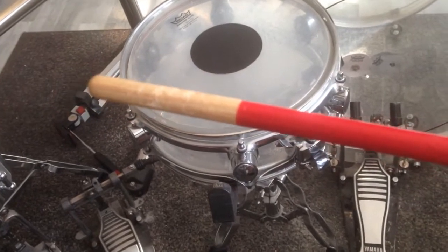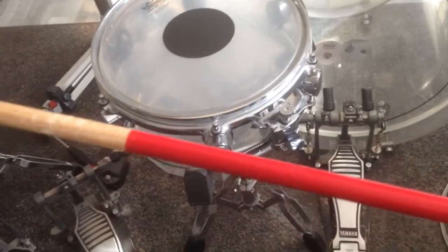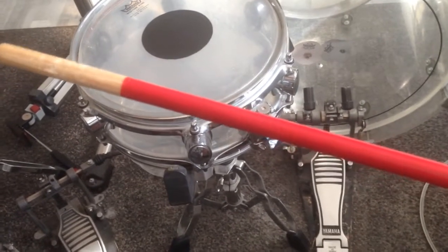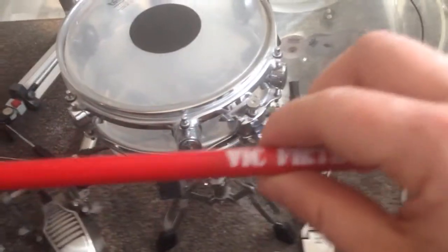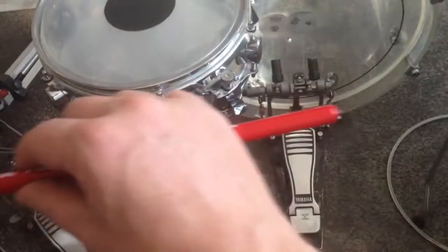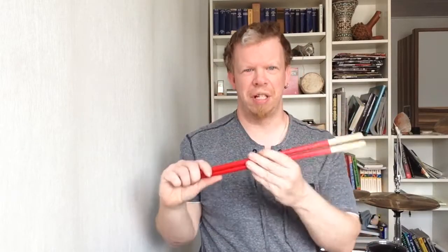The diameter of those timbale sticks is very small but they are also very, very stable. I will play now a really loud rim shot and nothing should happen to the sticks. As we have heard, the rim shot was very loud — my cymbals are resonating — but the stick is still intact. It is not broken, and that is really good.